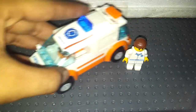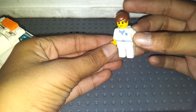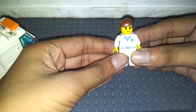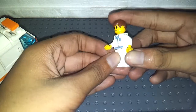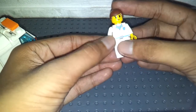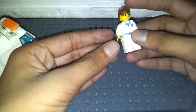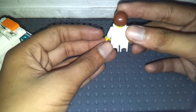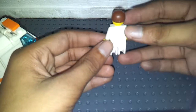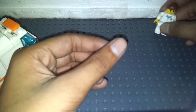So let's take a look at the minifigure first. Here is the medic or the driver of the ambulance. You get some nice printing, a smiley face and brown hair, some standard legs, and no printing on the back.